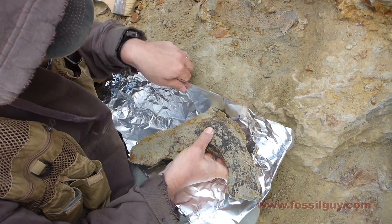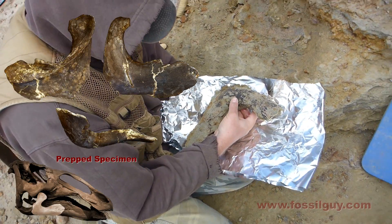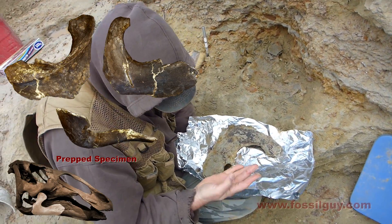Tree roots out. Tree roots. Now I glued my hand to it.